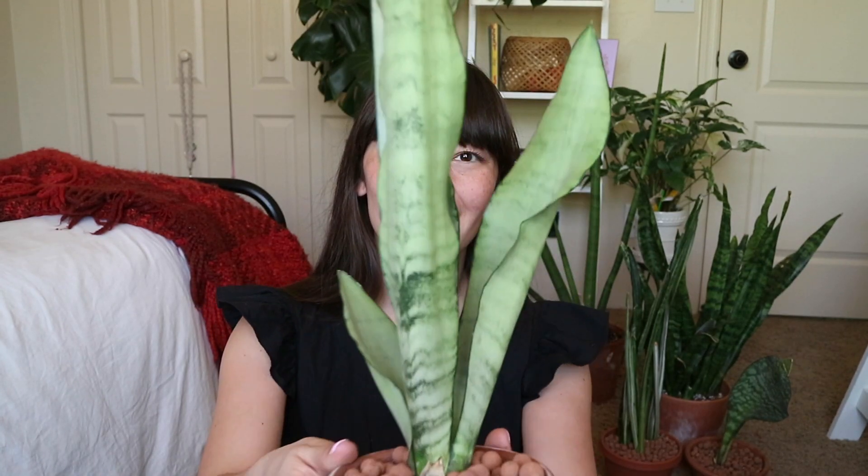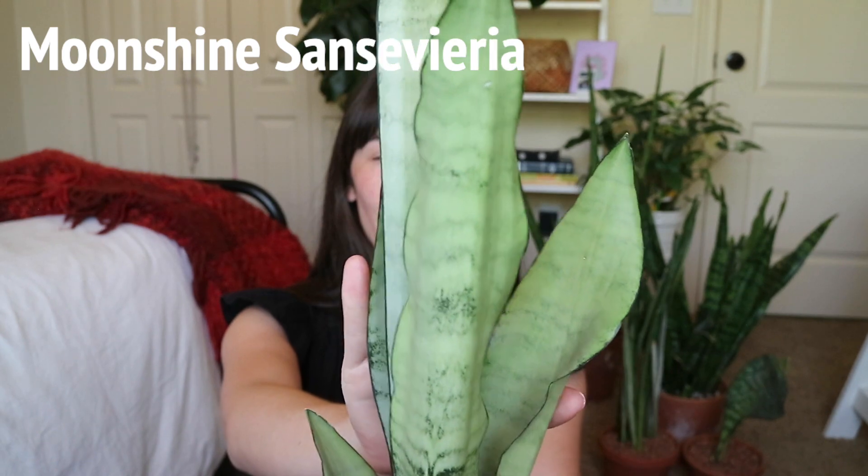The first plant in my collection is this Moonshine Sansevieria. I got this one in a plant swap — I was looking for one for a while and just wasn't willing to pay as much as they were charging. For some reason snake plants cost a lot of money where I live, probably because they'll live forever. I got this from my friend Ashley at a plant swap, and it looks like there's a new leaf coming in through the bottom. I love the light, sage-green color of the leaves — honestly this whole plant is my favorite color.